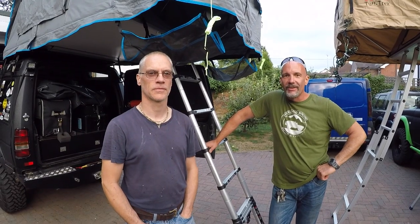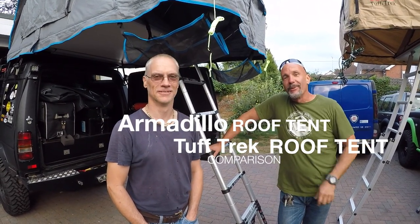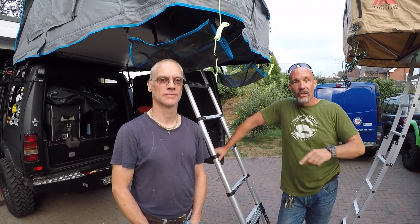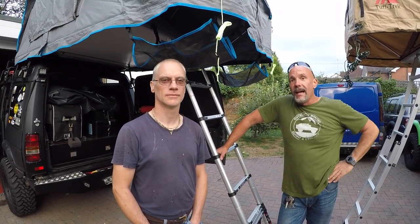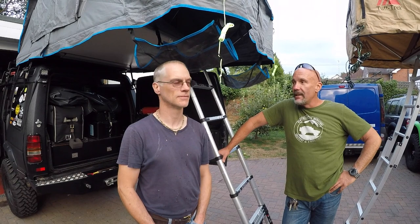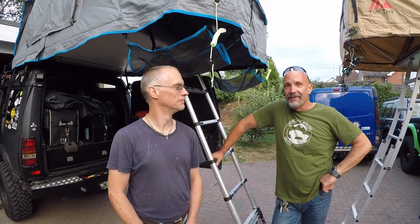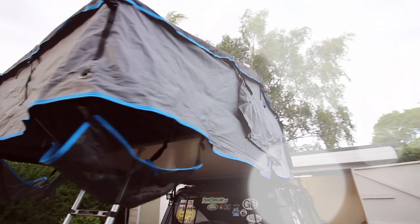Hi guys, welcome back to another episode of Raptors Garage. Those of you who have followed us for a while will know that in the very early days Paul had a ground tent, which he sold to one of our subscribers. He then bought a secondhand Hannibal roof tent, recently sold that, and bought the Oztent RV3 which we reviewed recently comparing it to my Tough Trek roof tent. And I'm now stood underneath Paul's new roof tent which has come from Armadillo 4x4.